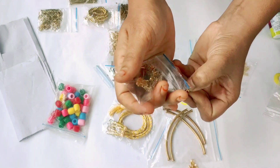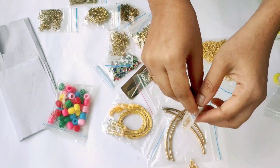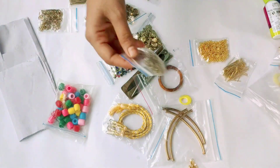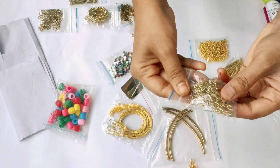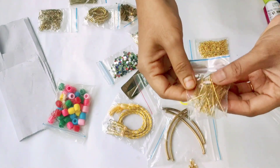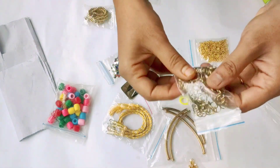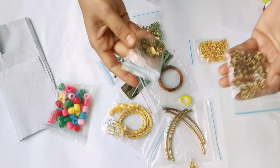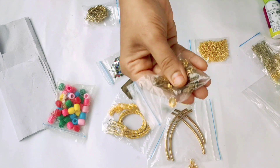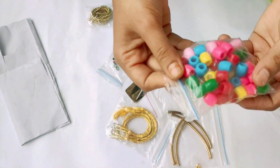I will use the earring hooks. This is the earring hooks. Next is the head pins. Next is the eye pins. Next is the gem rings. This is the bead caps.